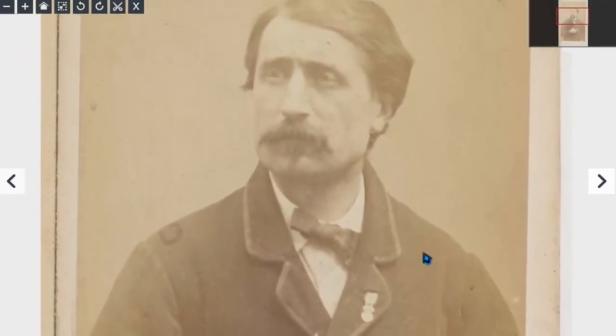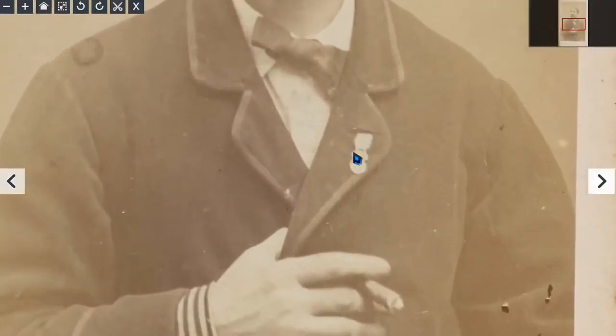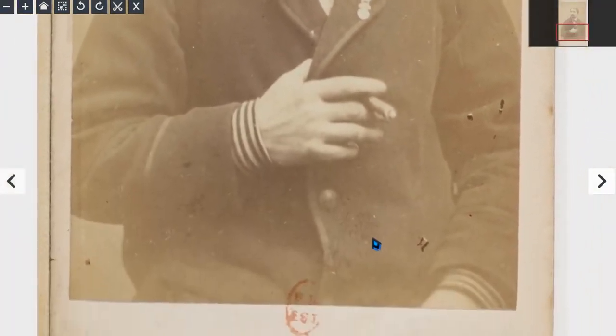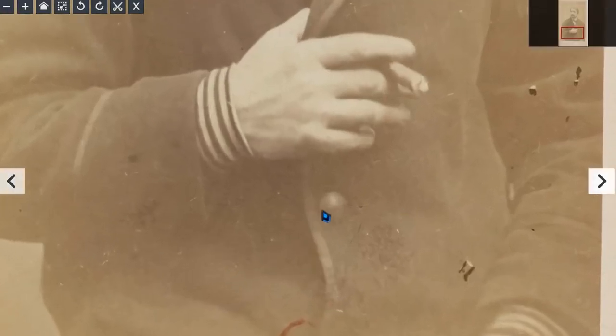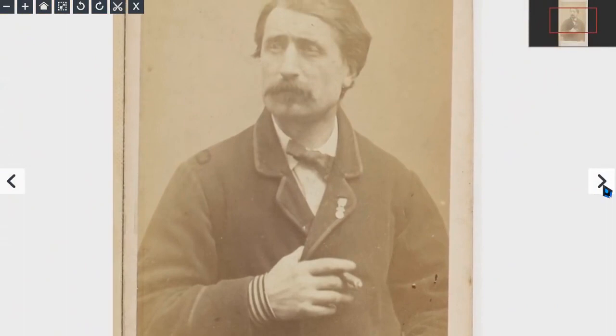This looks like a uniform — perhaps a sailor, given the stripes — and there's a little bit of medalage there, plus a cigar. It's quite well known that in the navy, at least in the past, cigarettes and cigars were pretty much given free to sailors. And that's a definite sturdy type of button, so it looks like a sailor in my estimation.